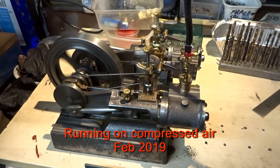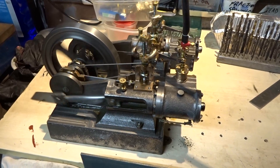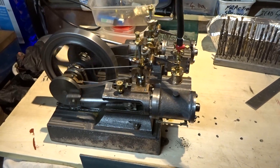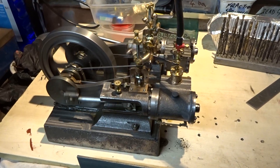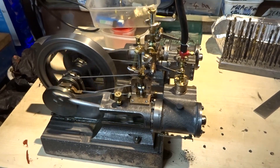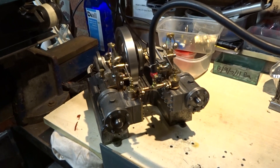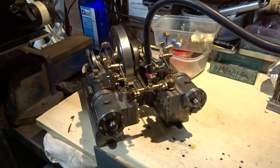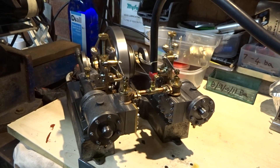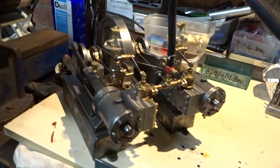It's running on my really tiny compressor, about 20 psi. Clearly at this speed there's nothing for the governors to do. Because the engine is almost all cast iron, including the pistons, it actually has a reasonable amount of weight. According to my bathroom scales, it weighs about 16 pounds in total.